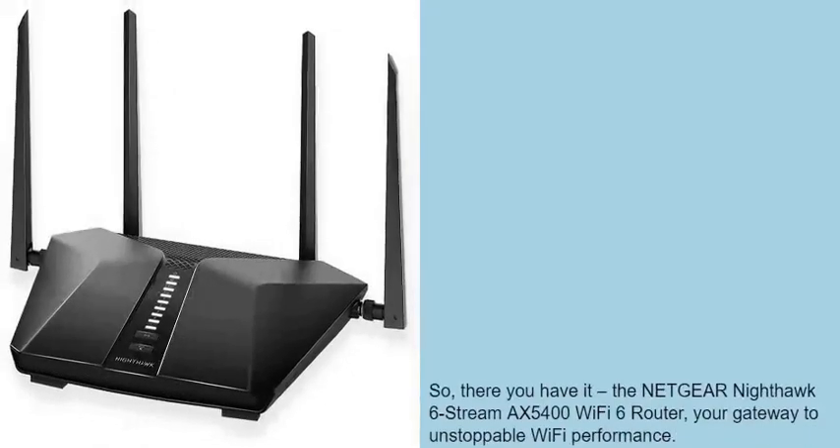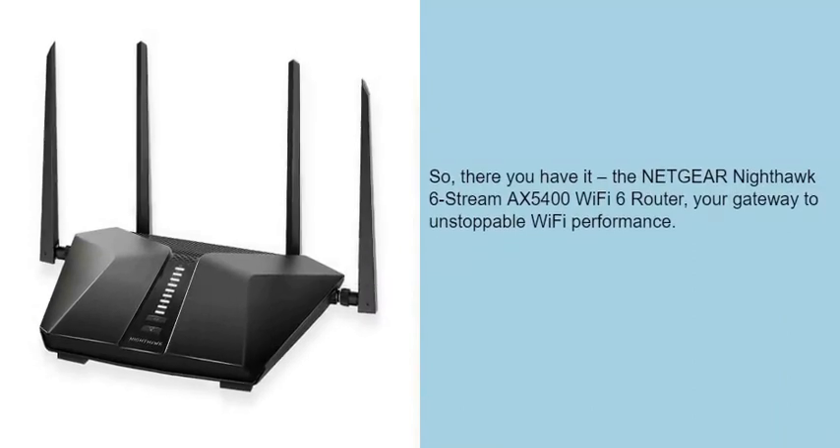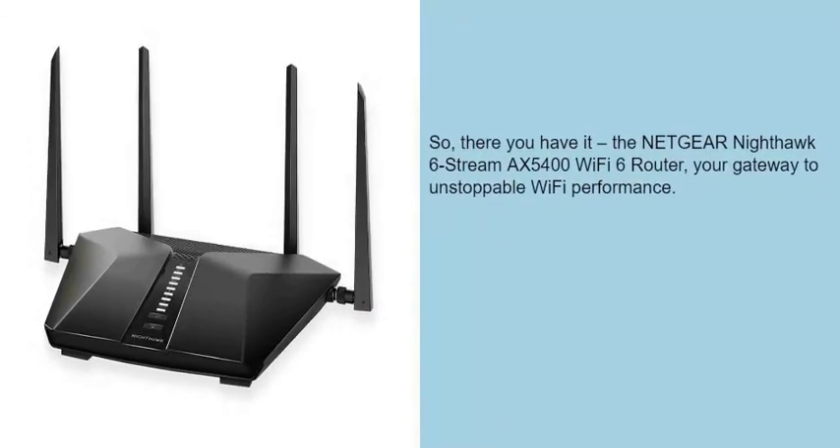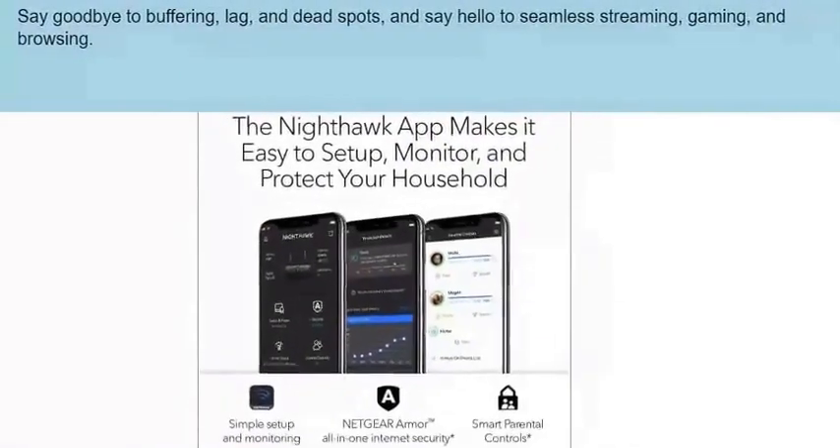So, there you have it — the Netgear Nighthawk 6 Stream Max 5400 Wi-Fi 6 router: your gateway to unstoppable Wi-Fi performance. Say goodbye to buffering, lag, and dead spots.